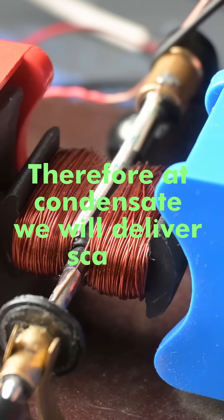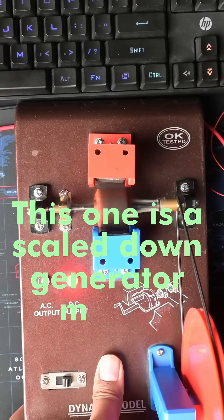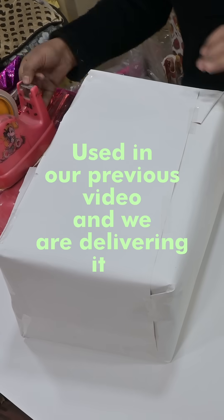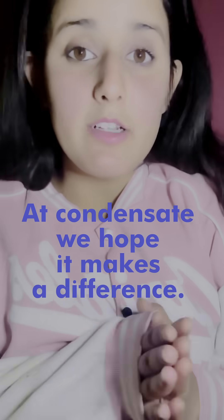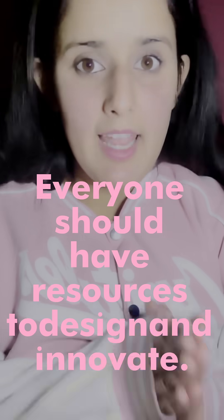Therefore, at Condensate we will deliver scale-down models. This one is a scale-down generator model used in our previous videos, and we are delivering it to Mr. Vijay who resides in Himachal Pradesh and has a son studying in 7th grade. At Condensate we hope to make a difference — everyone should have resources to design and to innovate.